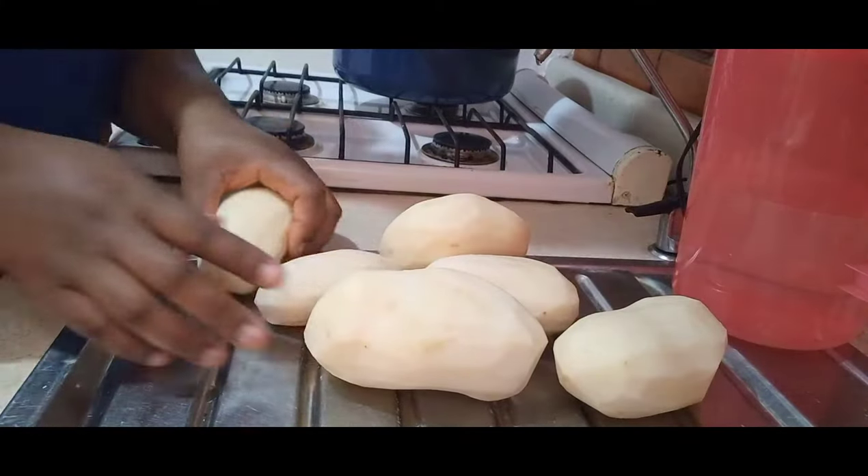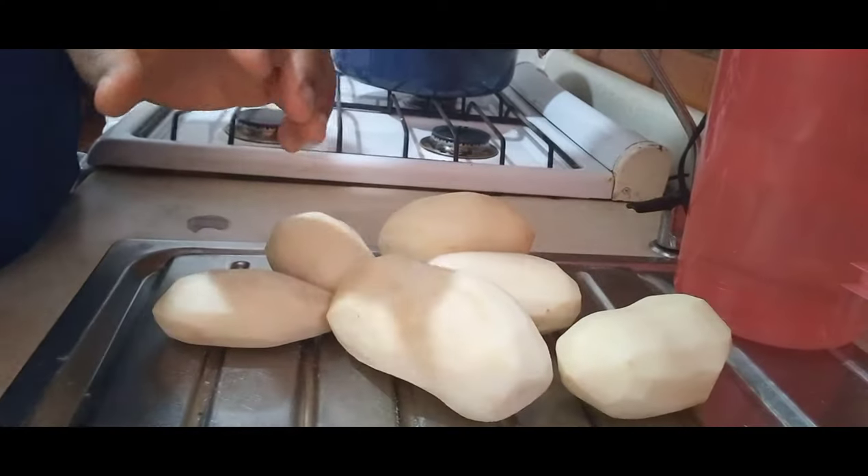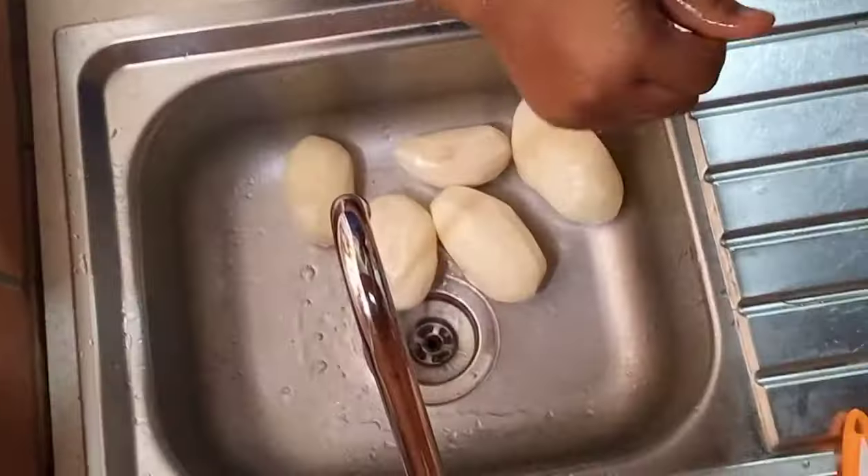As you can see, I have scraped the back of the Irish potato, so I'm going to go ahead now and wash it before cutting.